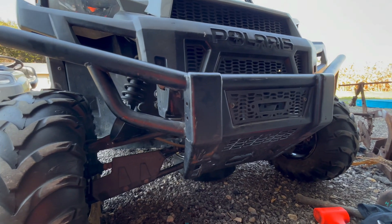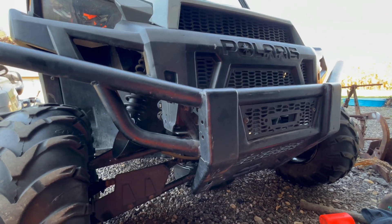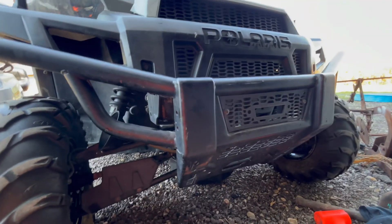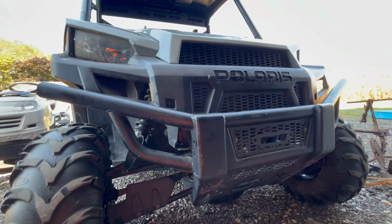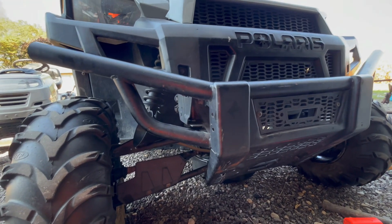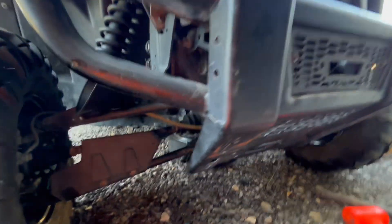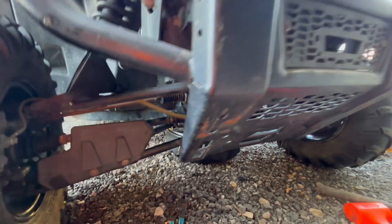Hey guys, I'm out here changing my front diff fluid in my 2013 Polaris Brutus. It is a diesel model but the gas models will be the same, like in the Rangers. So if you're looking to change your front diff fluid, I got all the tools here in front of me.